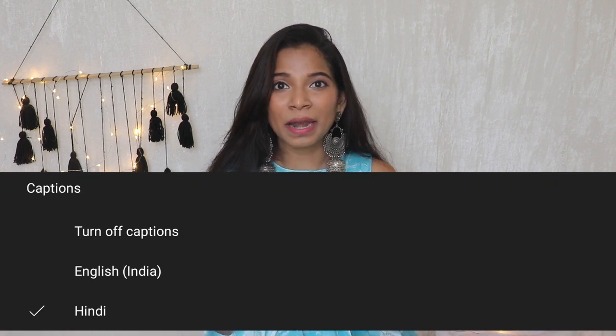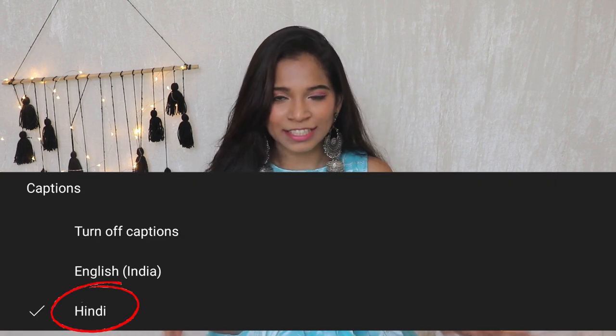If you want to watch this video in Hindi, please select the subtitle option — you will have subtitles in Hindi. So without wasting any time, let's begin!